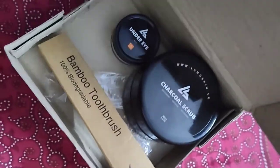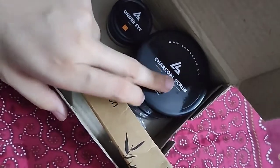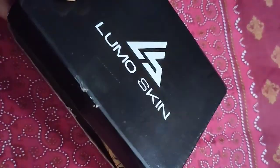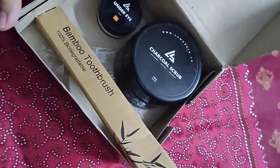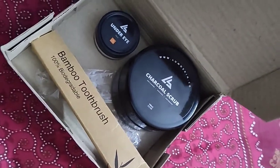I am showing you these two things — a bamboo toothbrush, charcoal scrub, and under eye balm. I will now show you the unboxing, so stay tuned.